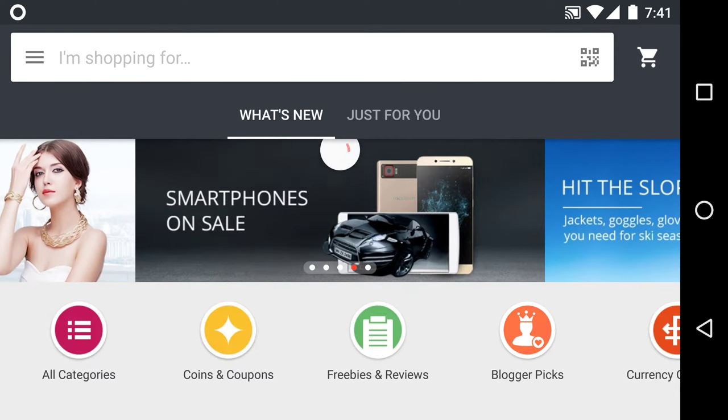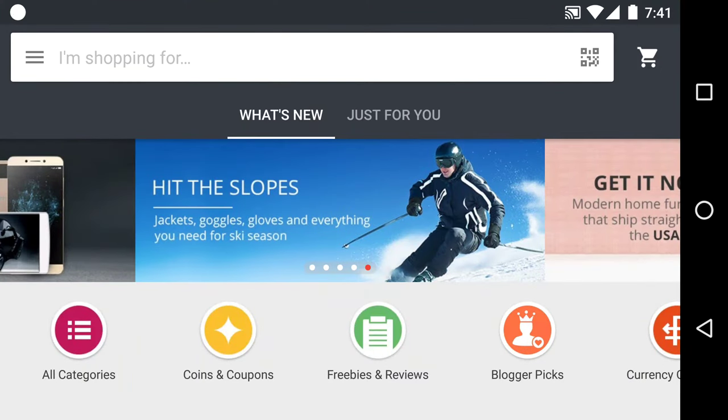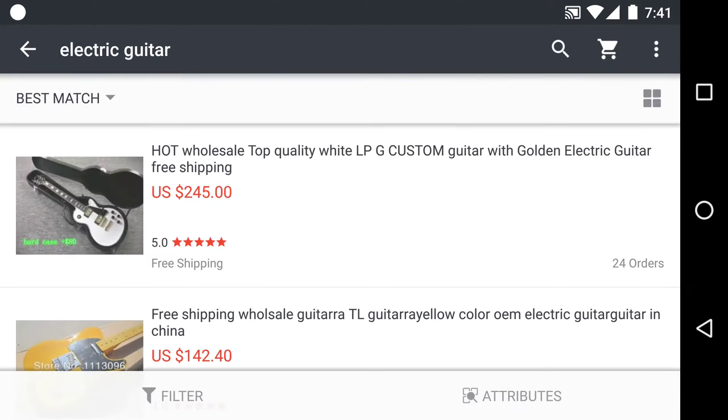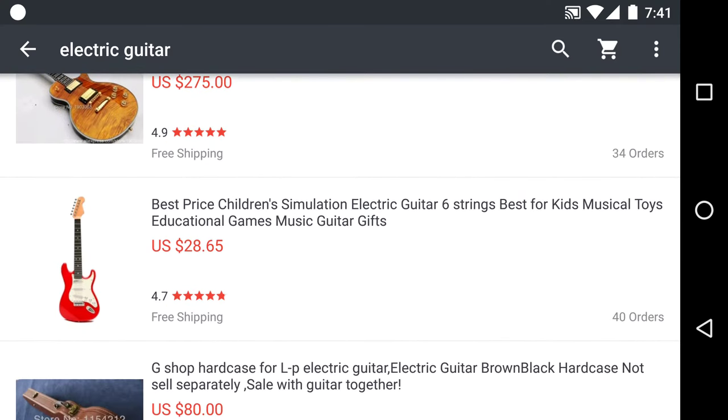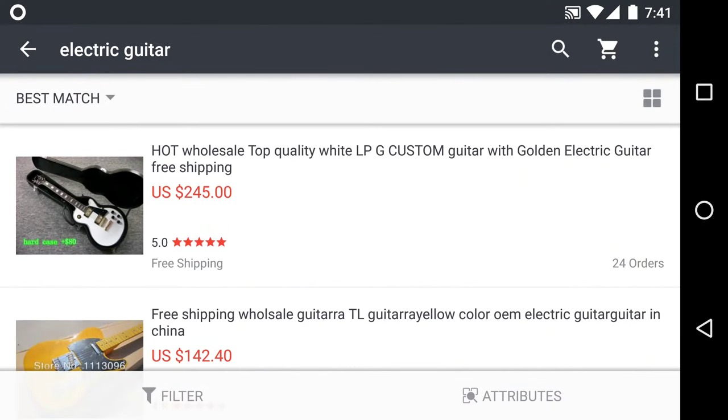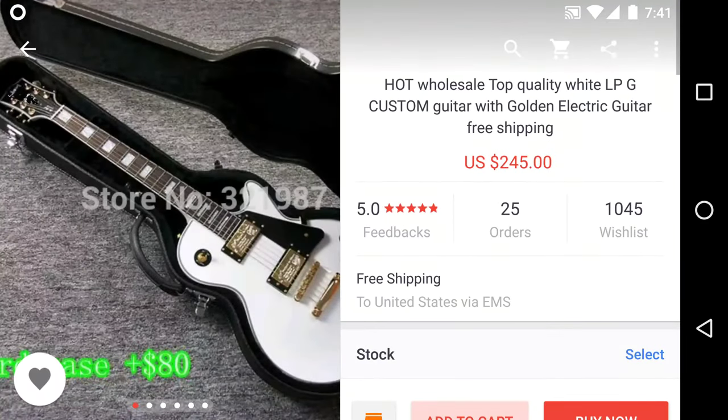As you can see, this is the home page. I'll go through again how to search for a guitar on here. There's already a previous search for electric guitar — let's do that. As you can see there are several results; let's choose this first one here and tap on that.